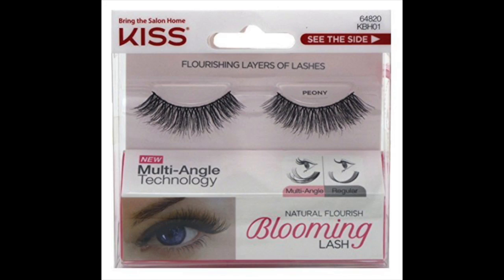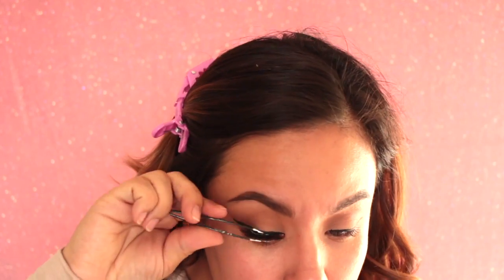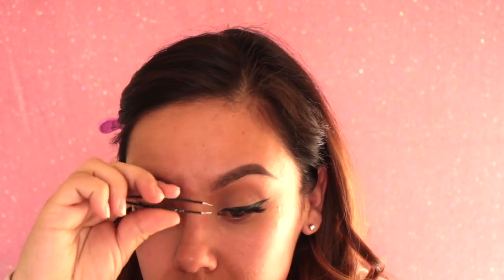Now I like to prep my false lashes while I let my primer set. The lashes I'm using today are by Kiss in the Style Peony — they're very nice, natural, voluminous lashes. As you can see here, I'm just applying them. I do use the House of Lashes glue. If you guys want to see an in-depth tutorial on how to apply false lashes, just go ahead and comment down below.